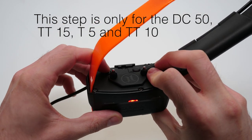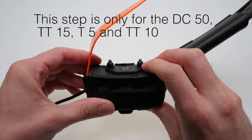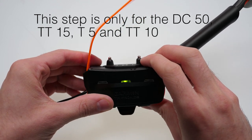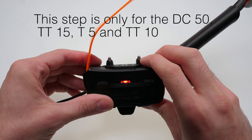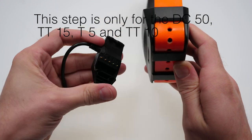Then firmly press the power button four times. It is important to note that each press should produce a quiet tone from the collar. The light will then turn green, then red. After this, disconnect the USB cable and charging clip from the collar.